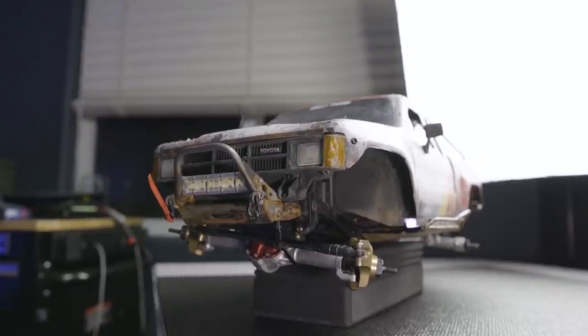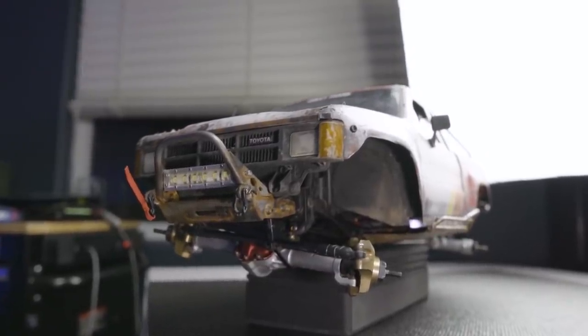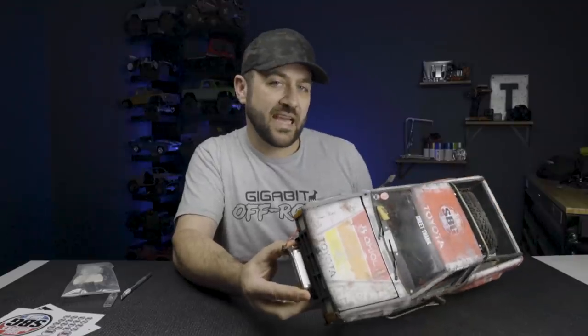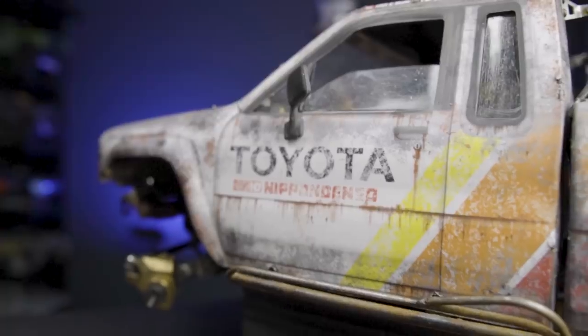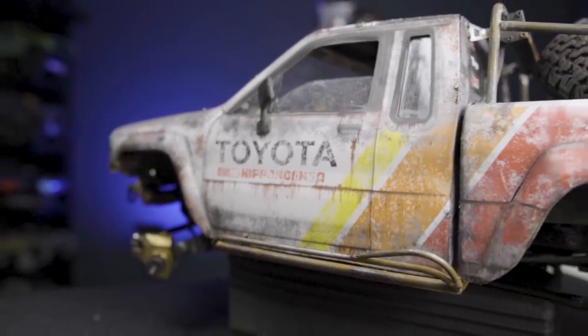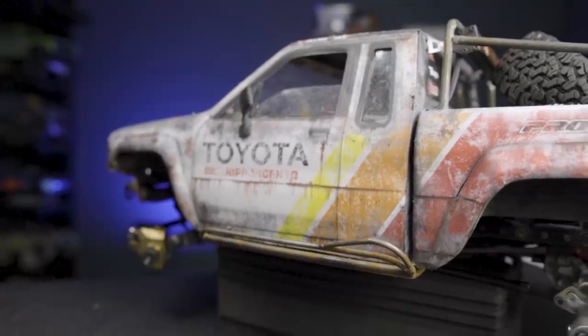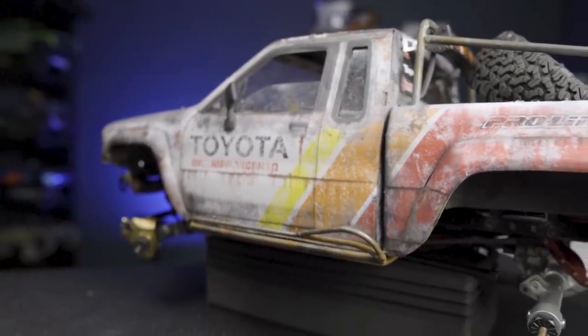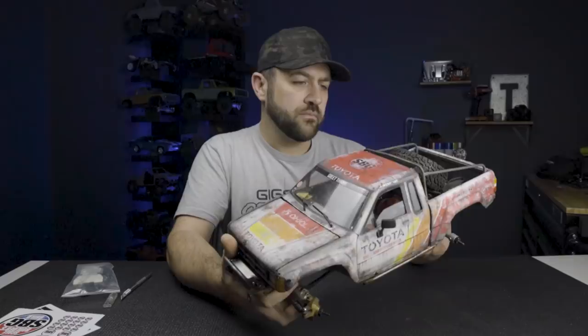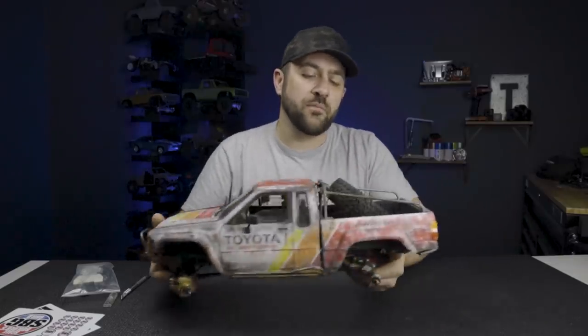We also have a bunch of custom metalwork on here. It looks like it's got a Scalar Fab front bumper and some modified Scalar Fab sliders — it looks like maybe Matt added the additional hoops on, or maybe he had Scalar Fab do it. It looks more like MIG welds than brazing, and Matt typically does brazing, so possibly Scalar Fab did that for him.